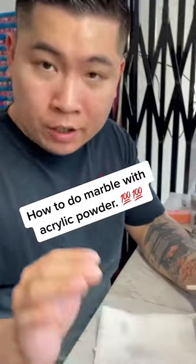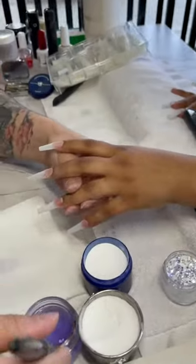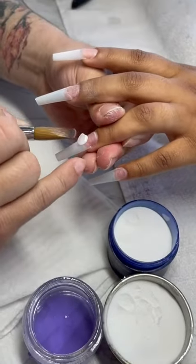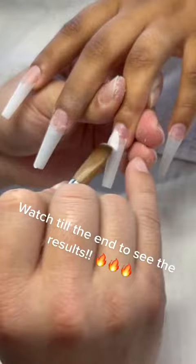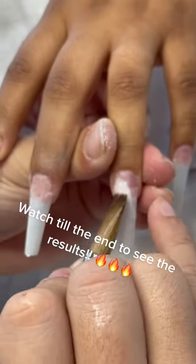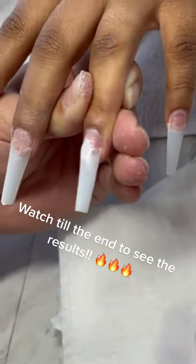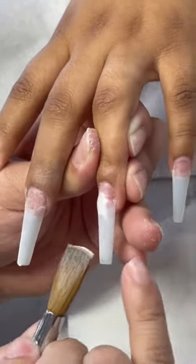I'm going to show you how to do marble with acrylic — very easy. You want to take white acrylic, put it on top, then mix it around like this. You're going to start seeing the two colors mix.